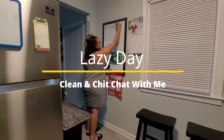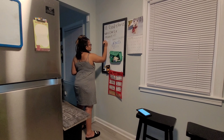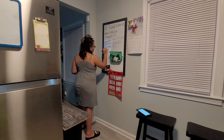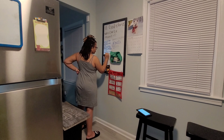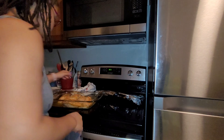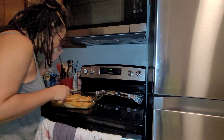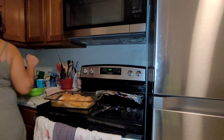Hey guys, welcome back. This video is just gonna be a lazy day cleanup for me. Tonight I decided to just rest but I didn't want to sit back and not do anything, so I decided to mop my floors. I can't be the only one that wants to relax but still wants to get something done. I believe that if you don't feel like doing anything, at least sweep, mop, or vacuum. That is what I'm going to be doing in this video. I also ended up making some baked chicken for me and my husband to eat.